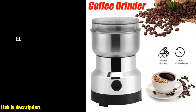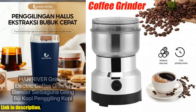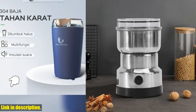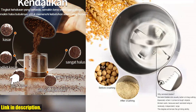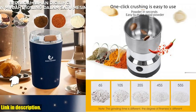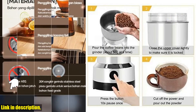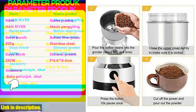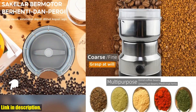I know you're probably wondering where you can get your hands on this amazing grinder. Well, you're in luck because we've got a link in the description below where you can purchase it for yourself. Trust me, once you start using this grinder, you'll wonder how you ever lived without it. So if you're ready to take your coffee game to the next level and add some fresh ground spices to your cooking, make sure to click the link and get your hands on the Electric Coffee Grinder Multifunctional Kitchen Cereals Nuts Spices Grains Grinder Machine Coffee Beans Chopper. You won't regret it.